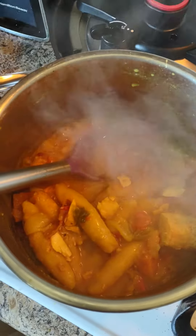This is an ital pot — sweet potatoes, coconut milk, dumplings like real dumplings the Caribbean way, fish, garlic, onions. Did I say sweet potatoes?